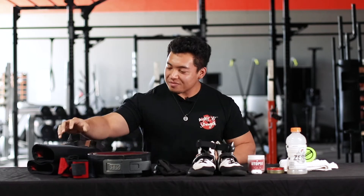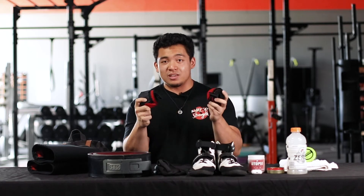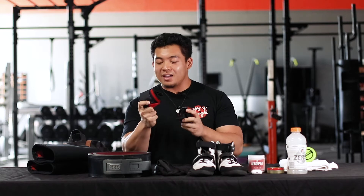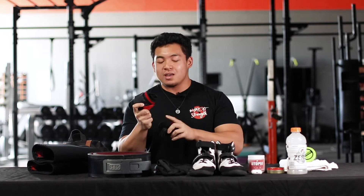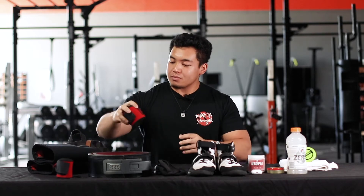Next I have my SBD wrist wraps. They're really stiff, really durable, and they keep my wrists safe when I'm benching. I also use them on my squats as well.